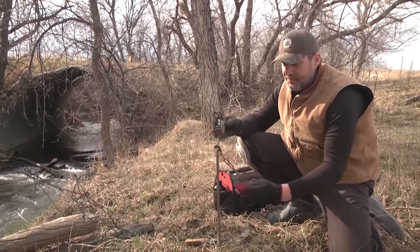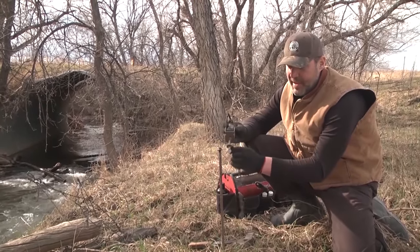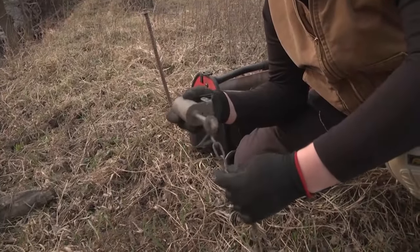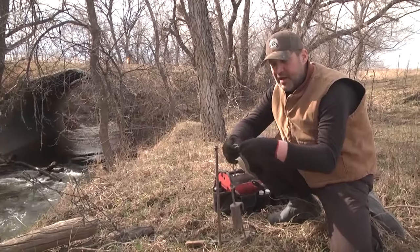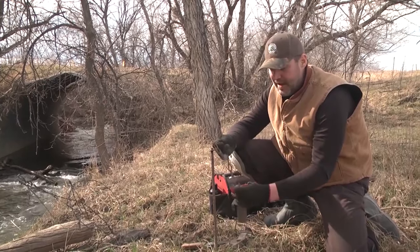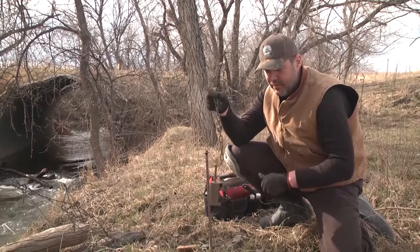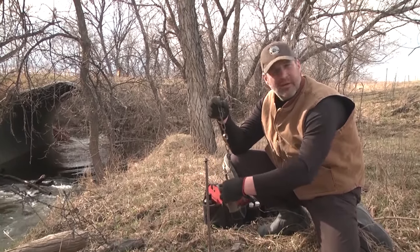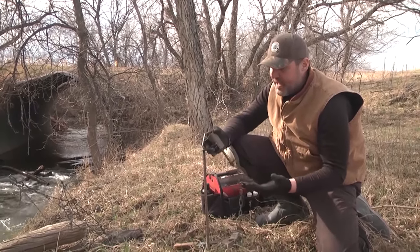They're very easy to set. They have a triple swivel system here — on the base a swivel that goes around, and then two more swivels halfway down the chain and at the end. So you have three different swivel points that if a coon gets caught, they can have full range of motion. It's very easy on them and they're right here when you come in to check.